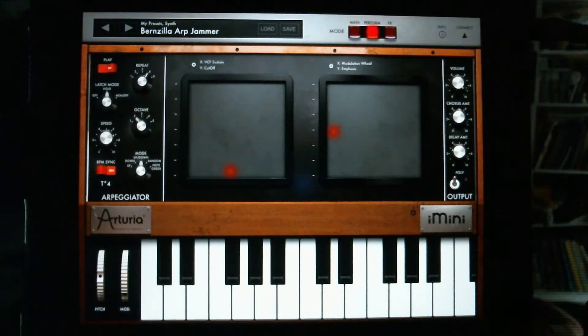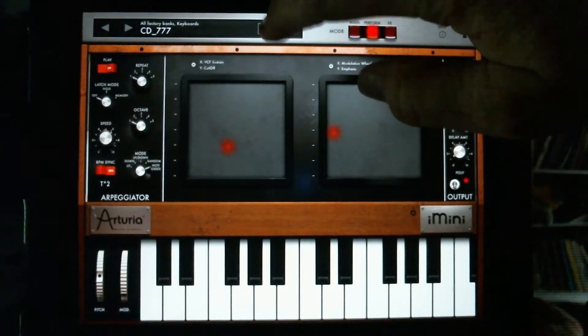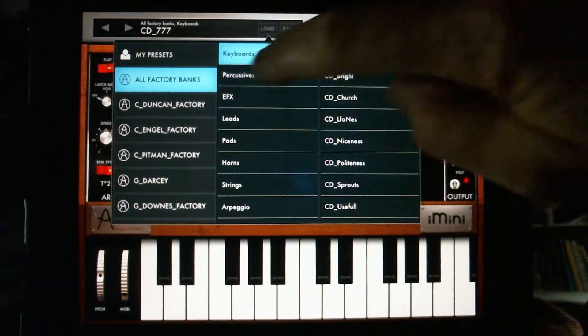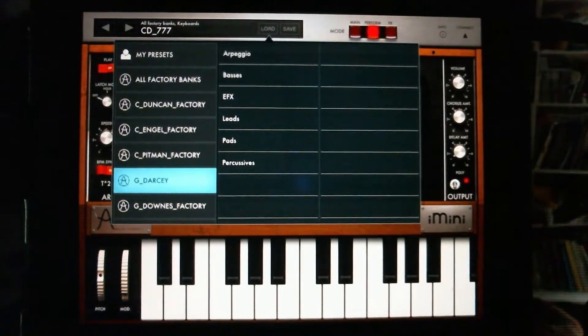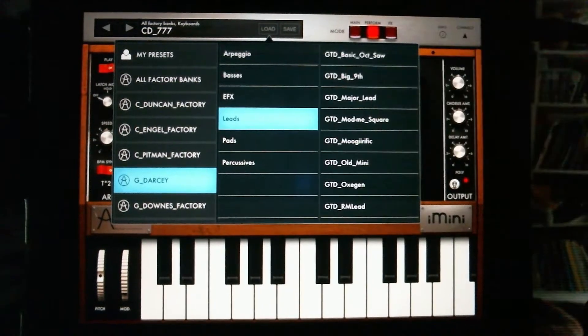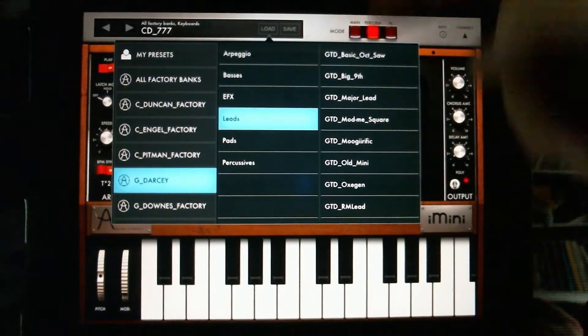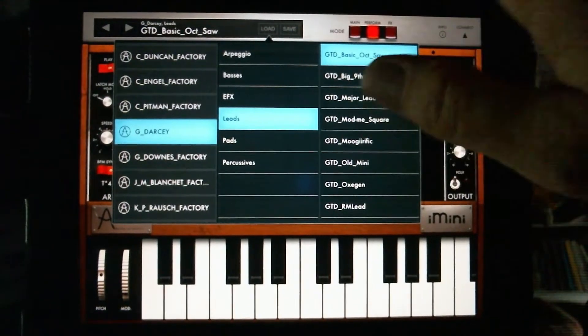I just want to show you — I have all these settings already, but there's a lot of great patches in here. I was going through the patches and noticed — Glenn Darcy. He used to work for Akai in product development, and I know he was in on the whole development and release of the Akai EWI 4000S. Thanks, Glenn — and now he's making some great patches here. We can grab any patch. Here's a basic old saw.